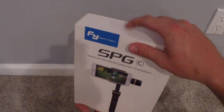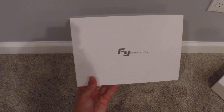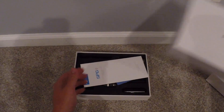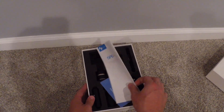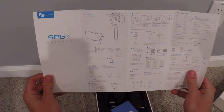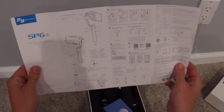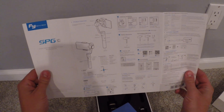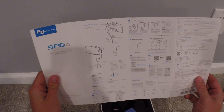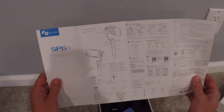It comes in a nice sleeve that you can just slip off here — it's a little bit hard to get off at first. And then you have another box; you'll see the company's logo again. Once you open the box up, you get a really nice owner's manual. You can see all the instructions — that's the Chinese side, here's the English. You'll see all the instructions: how to turn it on and off, how to use the joystick, all the different functions and modes that come with it.